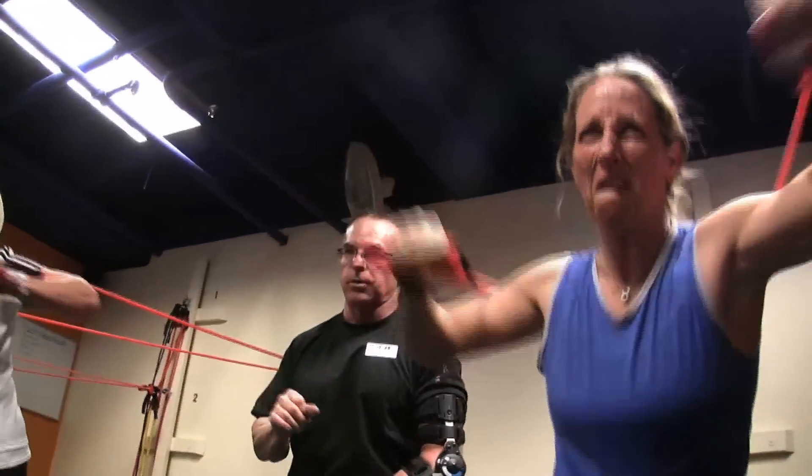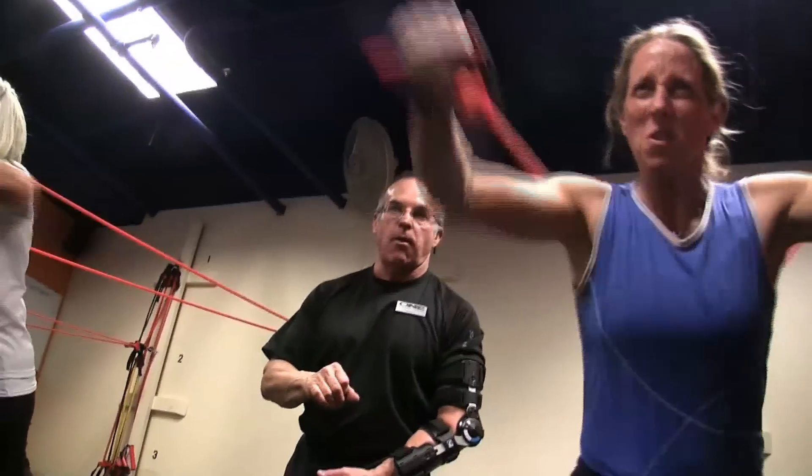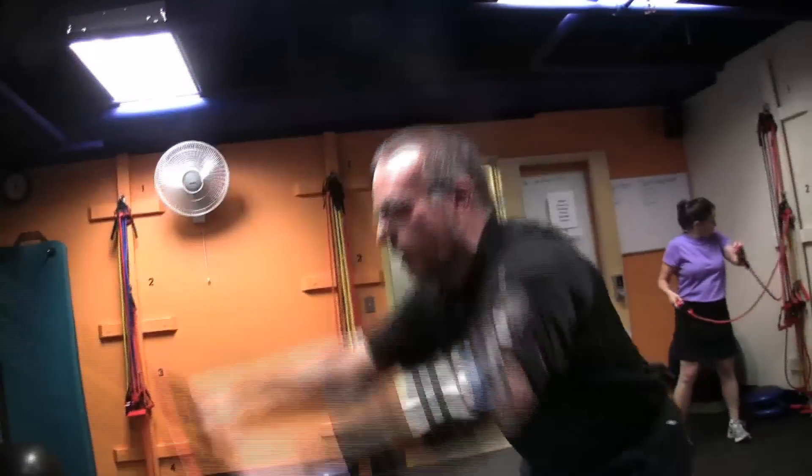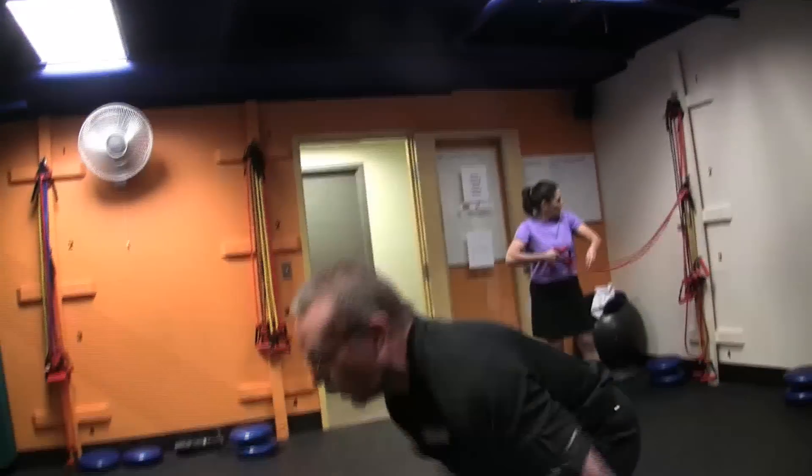Get easy, get it smooth. I'm walking with it right there. You're going to come down, a little squat in it, and you're going to stroke. Just like this.